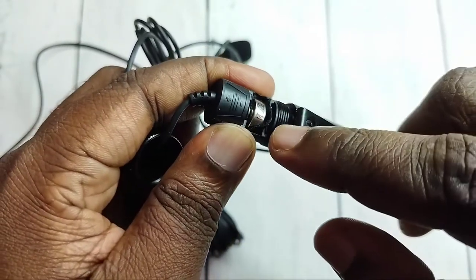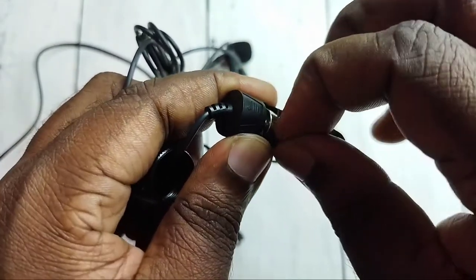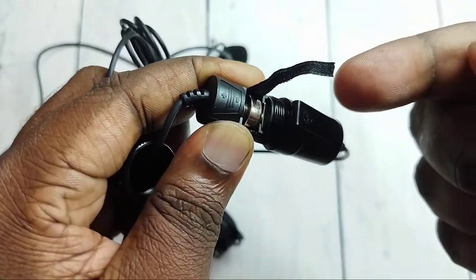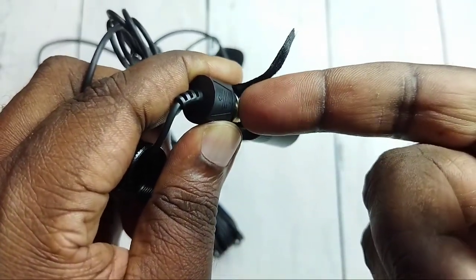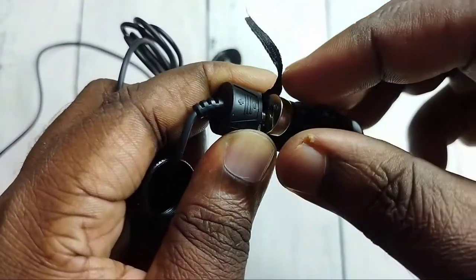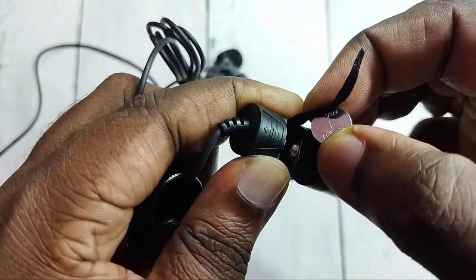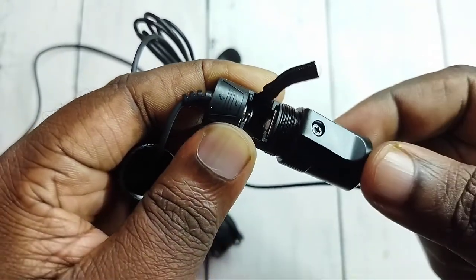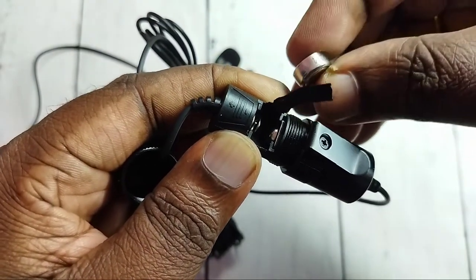We can remove this battery — just pull this plastic. If it's not coming out easily, we can remove it like this. This way we can remove the battery. Now let me insert the new battery.